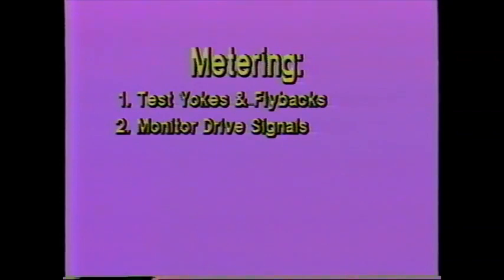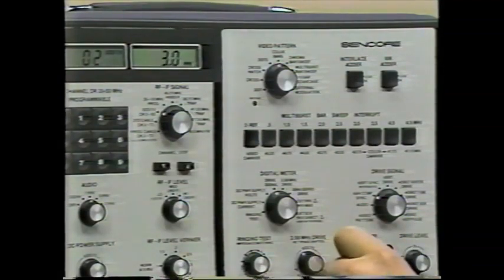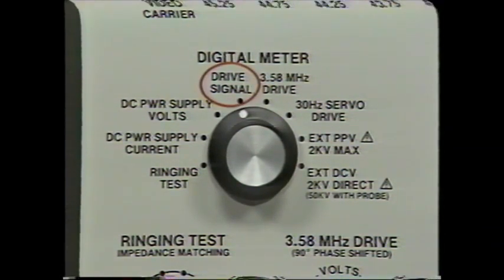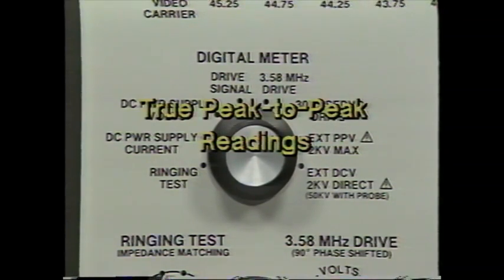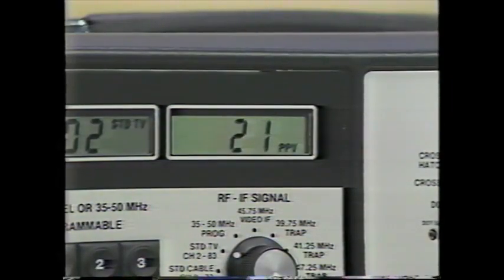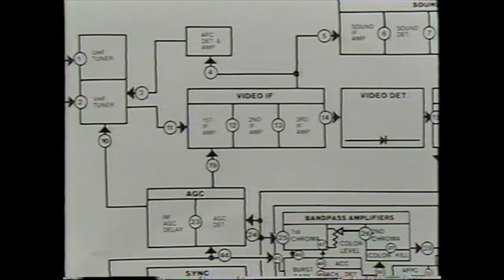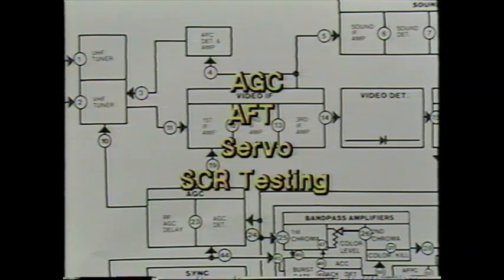For drive signal monitoring, you need to prevent overdriving stages and detect shorted components. The VA62 meter monitors the three drive outputs: the drive signals jack, the 3.58 MHz output, and the 30 Hz servo drive. True peak-to-peak readings let you set the drive output to the level shown in a schematic waveform before connecting to the circuit. If you feed a shorted test point, the peak-to-peak level drops off, confirming a bad component. Two drive monitor functions measure current or voltage from the VA62's adjustable 0–35 volt power supply, which can also be used for special tests such as SCR testing.